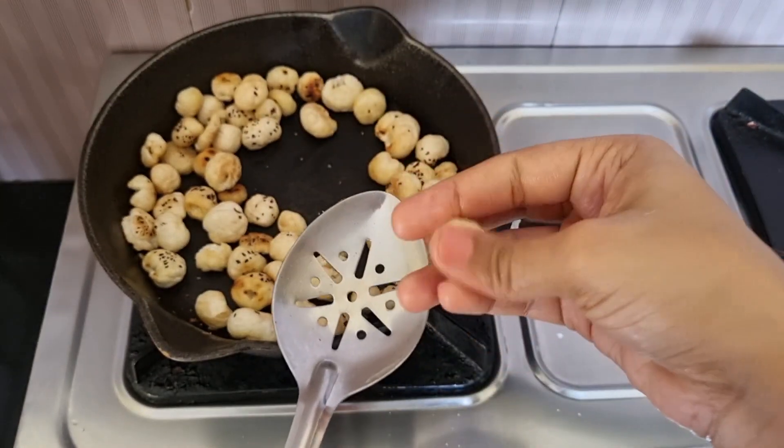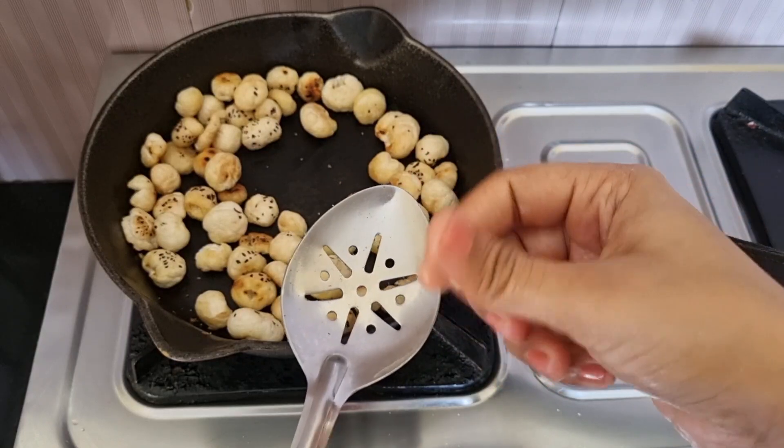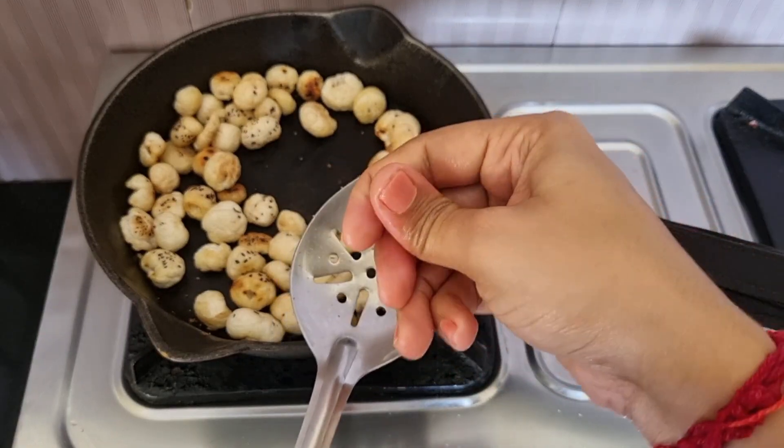Let's cook it. So this is what I'm doing. Now it's cooked.